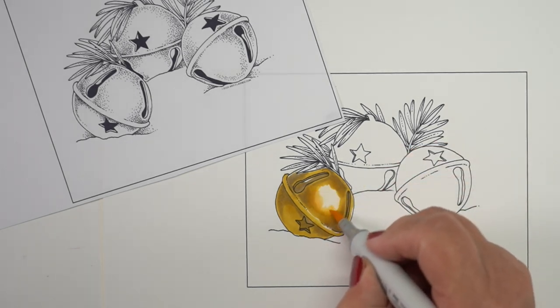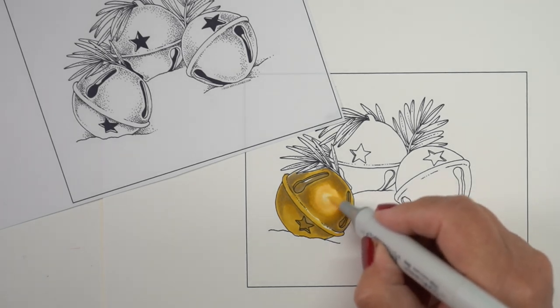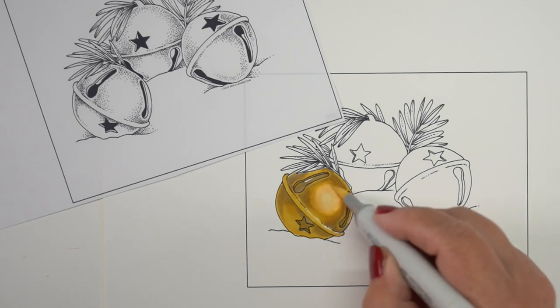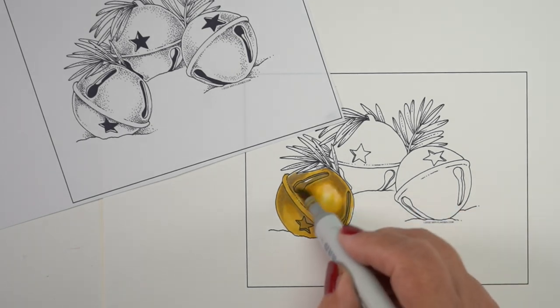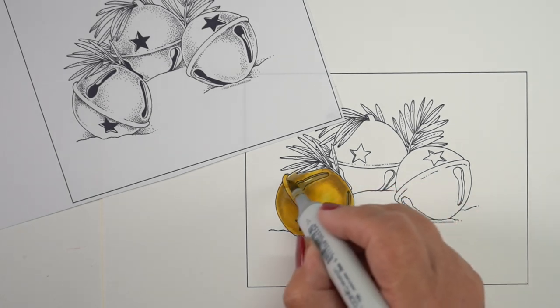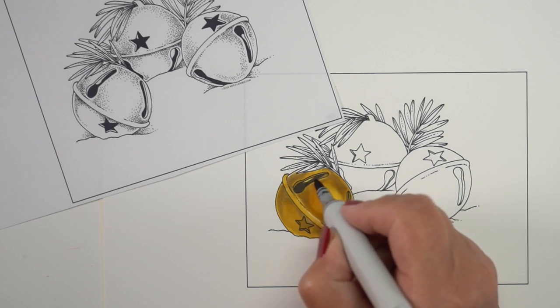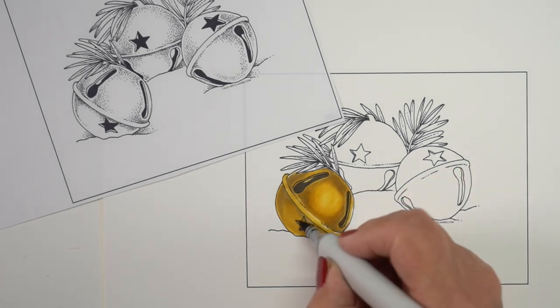There are no dots on that far left side — I wanted to leave more light coming up from the snow. I'm using the whole Y2 family: I started with Y28, then Y26, Y24, Y23, Y21, in order to get a nice gradation across all of them. When I got done with it all, I took the Y26 and did a couple of quick strokes over the top to try to even it all out and bring it to a common gold.